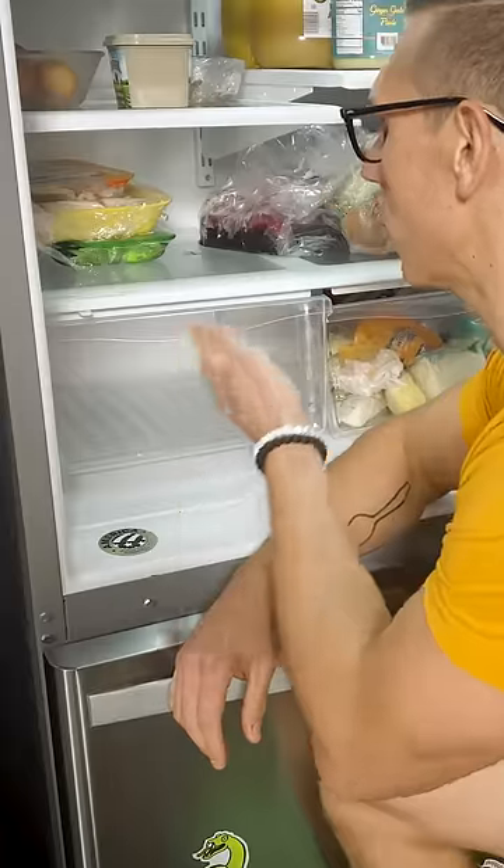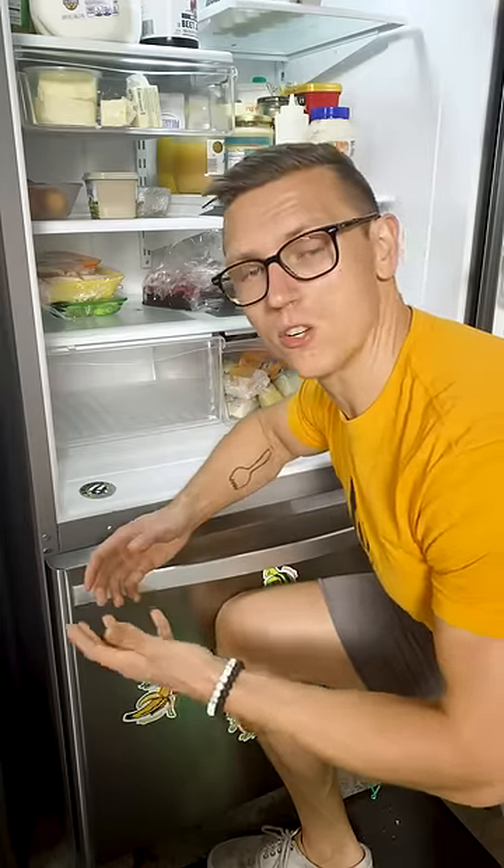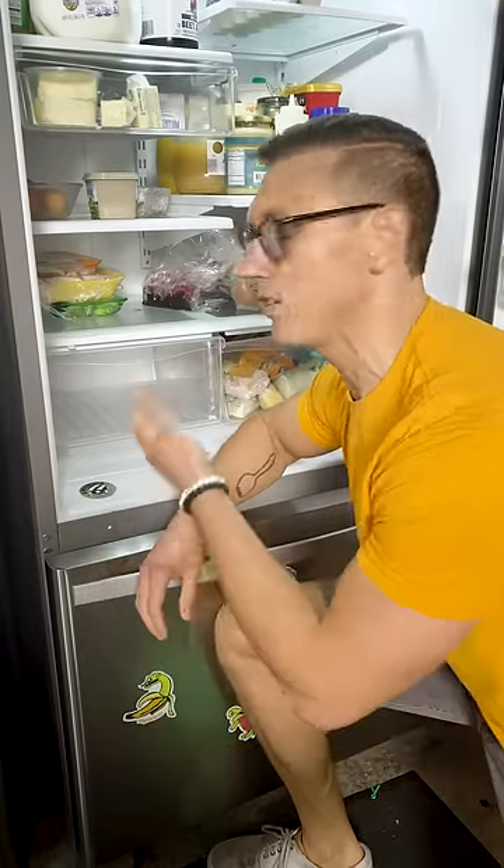A lot of people have asked me: what does the produce crisping drawer actually do? Well, it's humidity controlled, which means it creates a barometric pressure differential, which disallows condensation, making sure your vegetables are nice and crispy.